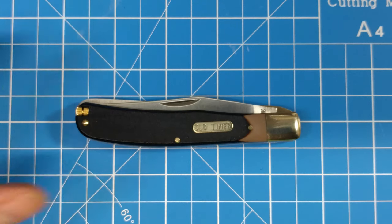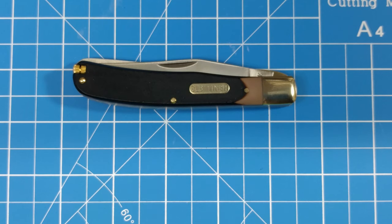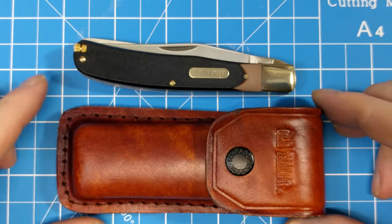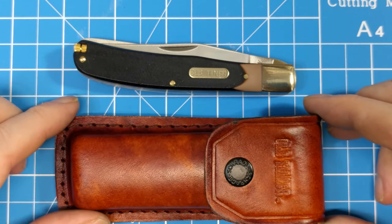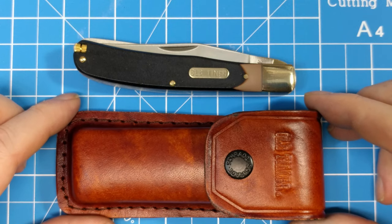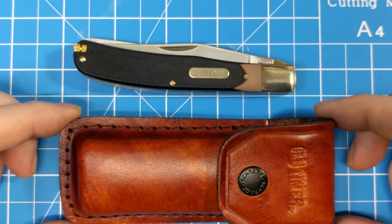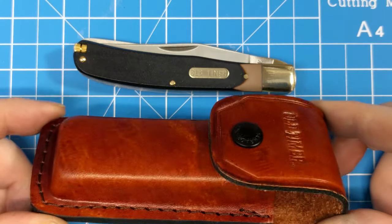I felt like this was a really good value because it's about twenty-two dollars for the knife and you also get this leather sheath. For the money, that's pretty tough to beat. I figure the sheath itself is worth ten dollars or thereabouts — maybe even more.